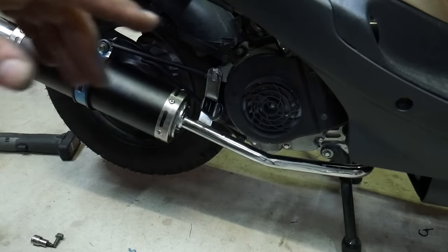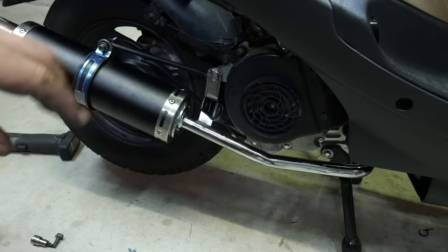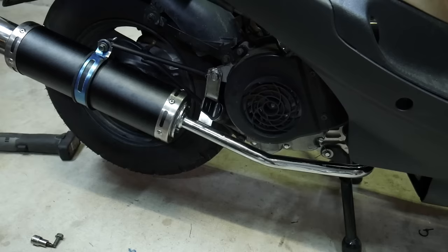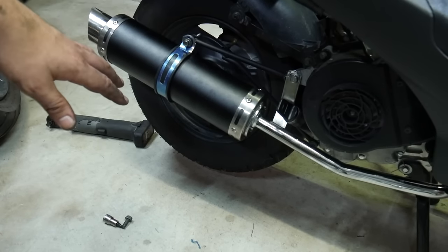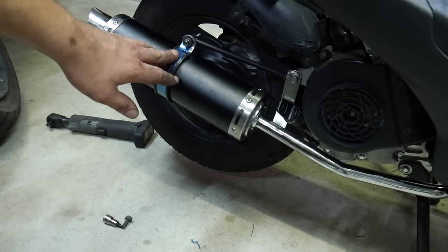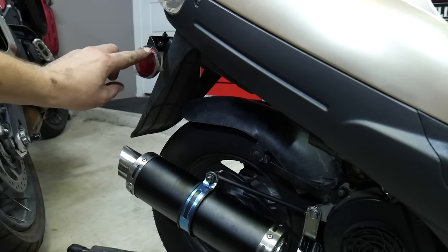Oh yeah, sounds good — sounds real mean! It sounds like I have just a little bit of an exhaust leak at the head. I can kind of hear that Jetsons bubble car sound, which means exhaust is coming directly out of the head. So I'm going to have to go purchase another exhaust gasket — this one must be damaged from the muffler shaking off. But I think we got a plus five on style points here. It looks pretty good. I'm going to button this thing back up and take it to work tomorrow, and check the spark plug when I get home.